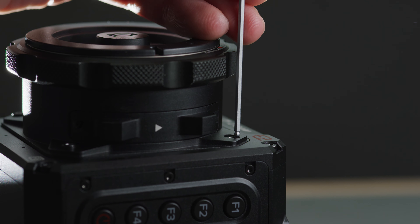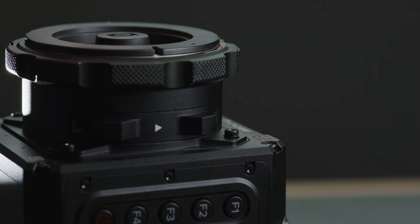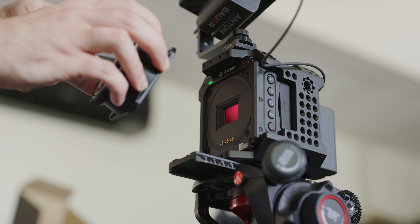You can remove the mount by removing the four corner screws using a 2mm hex driver. You can then easily swap to the turbo mount or to any of the other lens mounts offered by Zcam.